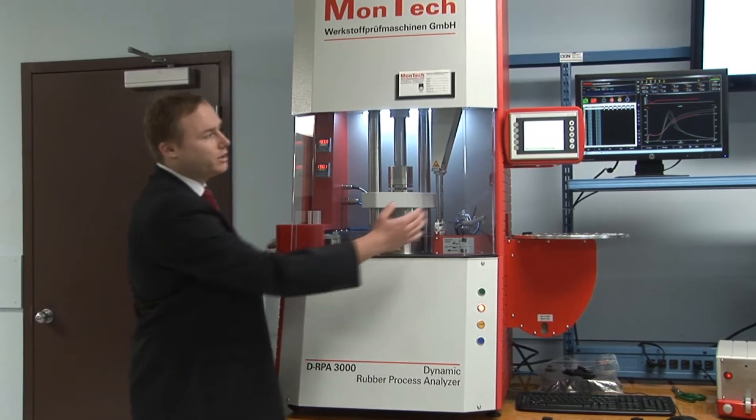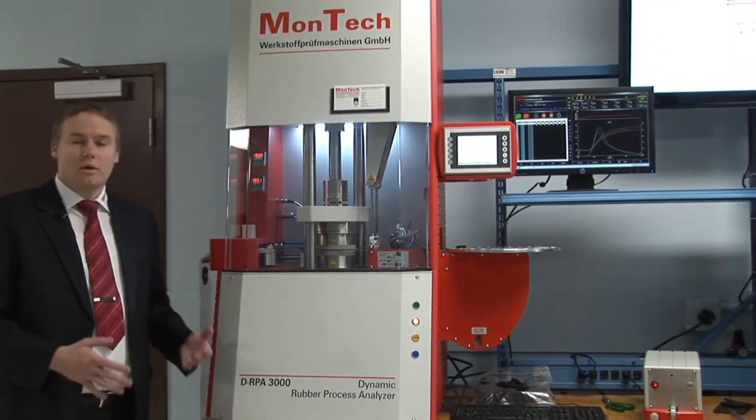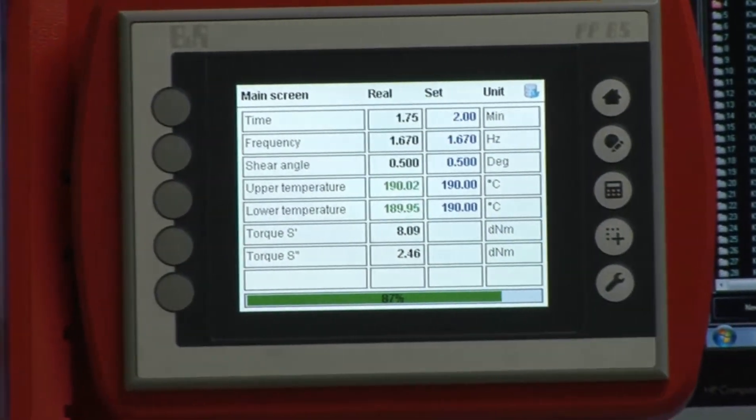This instrument is furthermore fitted with an instrument control panel. You can use the instrument not only in the lab but also directly in a shop floor environment, and therefore you don't need to set up the computer nearby the instrument.